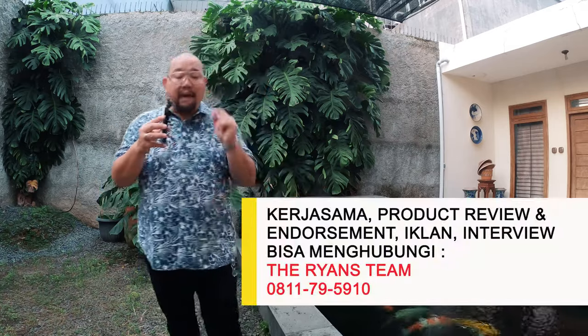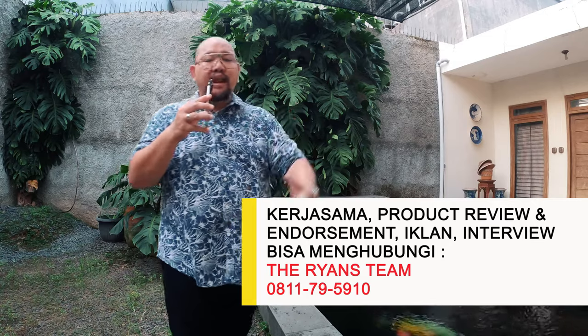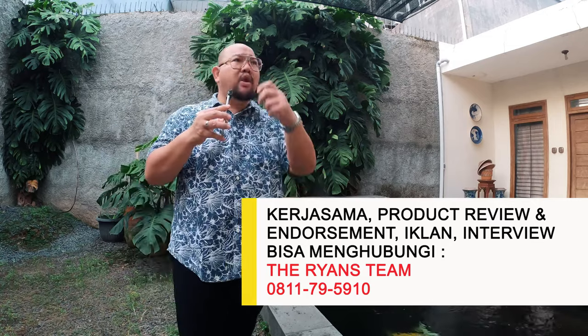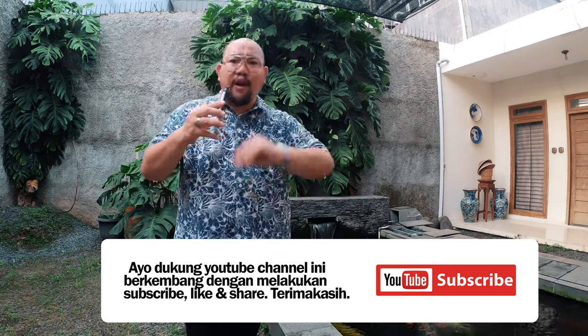Gitu ya teman-teman, mari arif dan bijaksana dalam membeli dan menggunakan aerator - tipe yang mana untuk kolam Koi lu. Jangan ikutin nafsu, jangan ikutin kata orang, dan jangan cuma mikir harus beli yang paling mahal - belum tentu cocok buat kolam Koi kita. Semoga bermanfaat. Kalau konten ini bermanfaat dan lu seneng, mohon bantuannya di-subscribe, di-like, dan dibagiin ke saudara, keluarga, atau teman-teman yang lagi belajar atau membuat kolam ikan Koi. Salam satu hobi, wassalamualaikum.